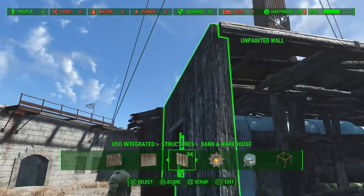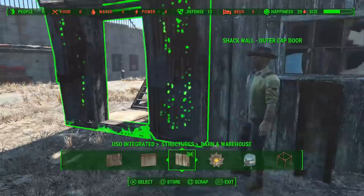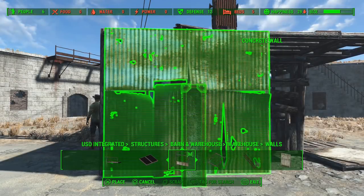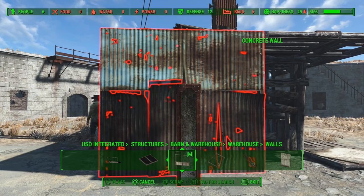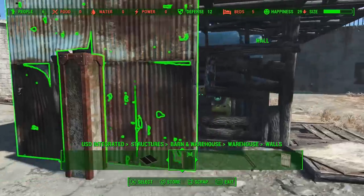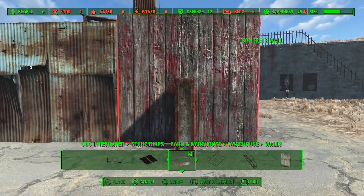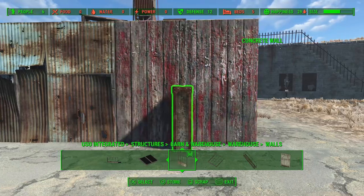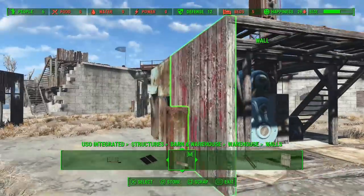Unfortunately this chap decided he wanted to stand right where I wanted to place the wall, so it made life slightly more awkward until I told him to move. There we go, first wall in. Dead simple on these — just grab them with a concrete pillow for group select, line them up with the upper level, slide them across so they meet on the corners. Mixing and matching a bit here; I'm using barn and warehouse pieces for the main part. The thing's looking rather boxy at the moment, so that simply will not do.